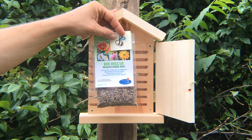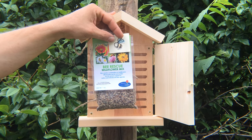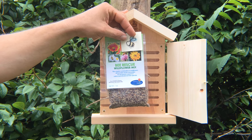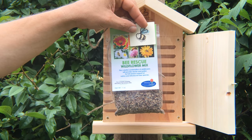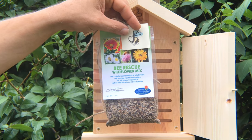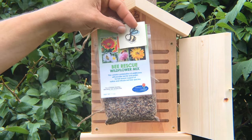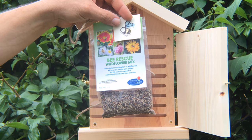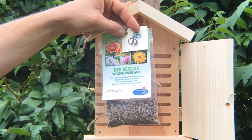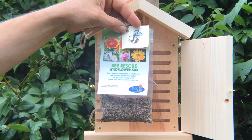Sustaining bees is very important because they are the number one pollinator. There is no other insect or animal that does as much as what a bee does, and your native bees are important just like the honey bees. So we want to do everything that we can do to help sustain them, and putting up one of these houses from Beeswaggle as well as planting the bee rescue wildflower mix is just one way that we can help.